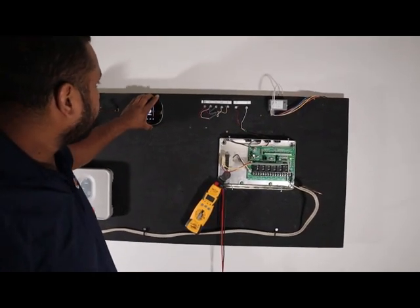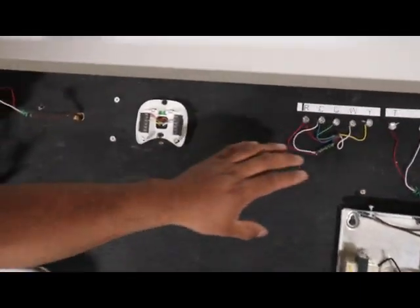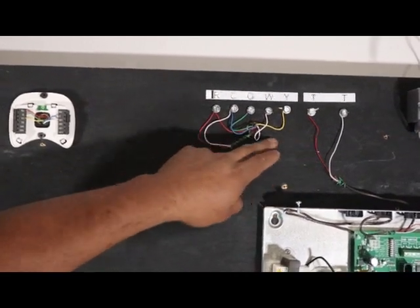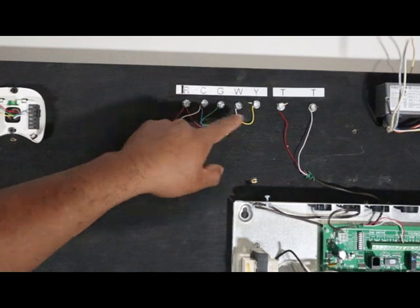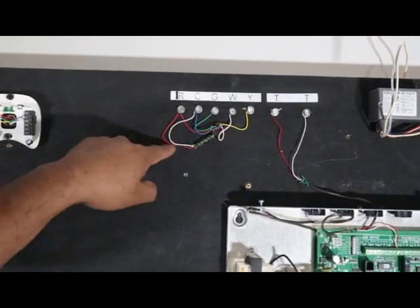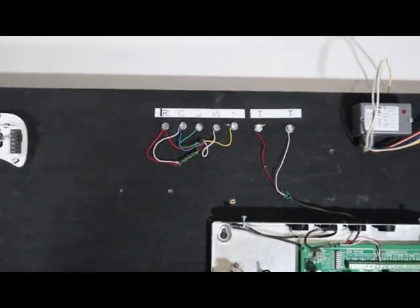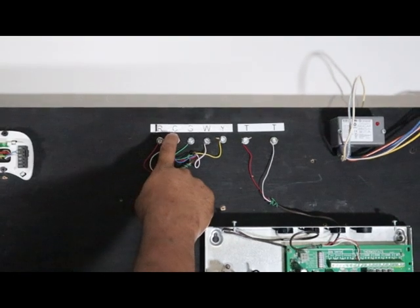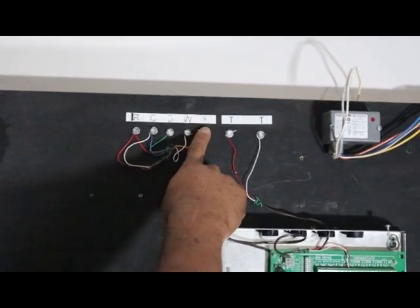So we have everything powered up. Zoom in here — this is going to be your air handler, the equipment inside your air handler. This is what you typically see in most modern air handlers. First company: ADP. This is what you're going to see here — R, C for common, G for the fan, W for heating, Y for cooling.